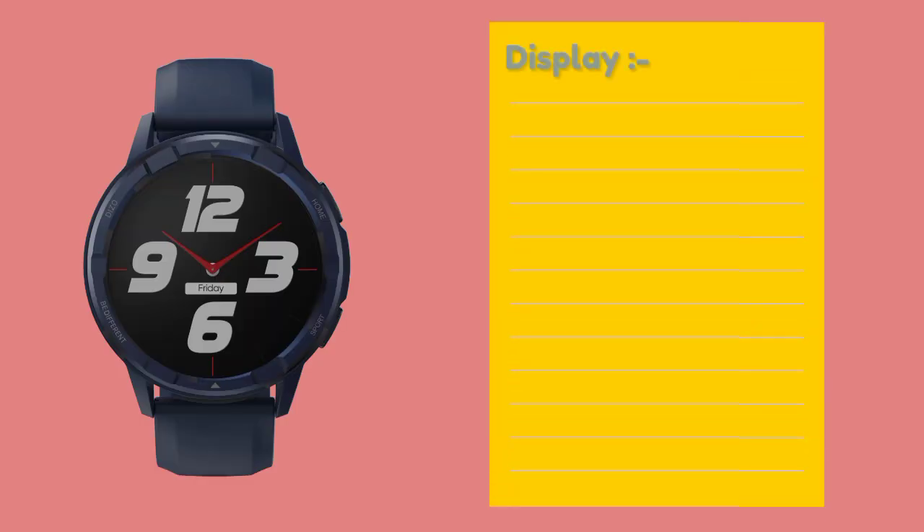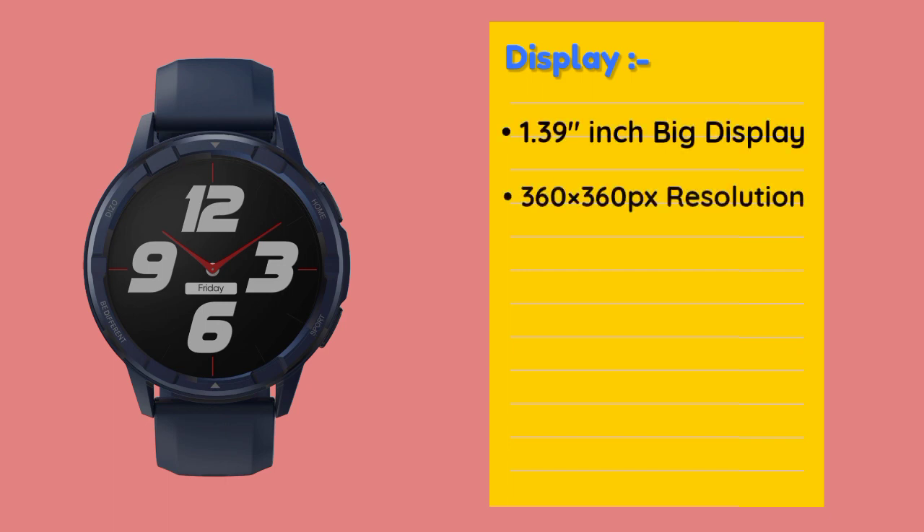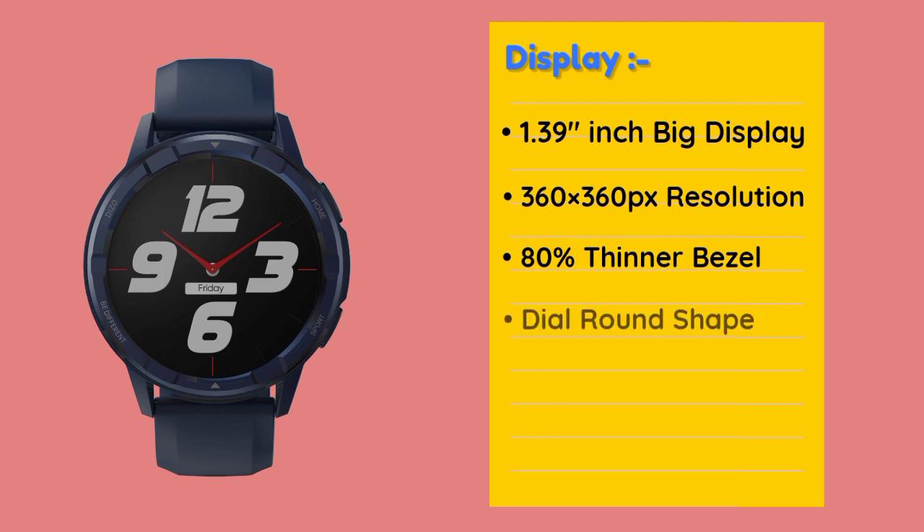In this Realme Dizo Watch R-TALK smartwatch, there is a 1.39 inch big display with 360 x 360 high pixel resolution, and an 18% thinner press-release display. The display is round shape with 550 nits high brightness.